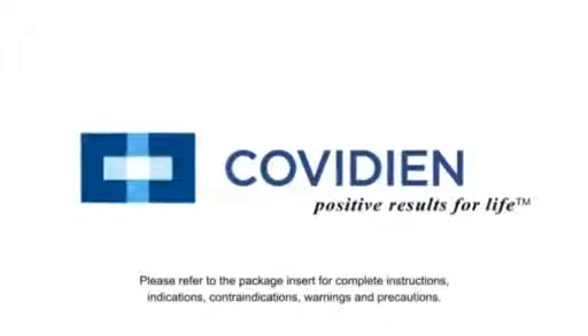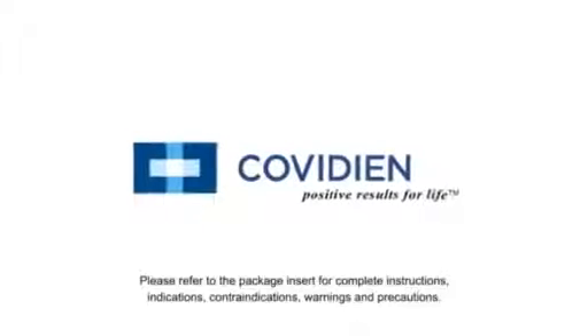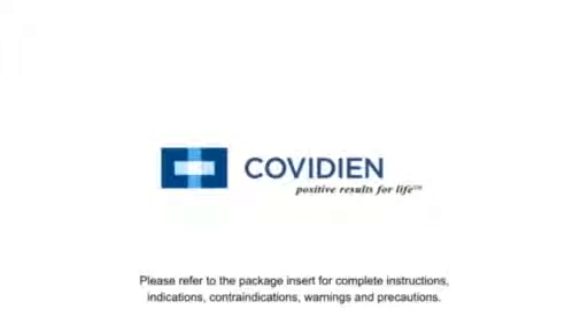Always refer to the instructions for use packaged with the product for complete instructions, indications, contraindications, warnings, and precautions.